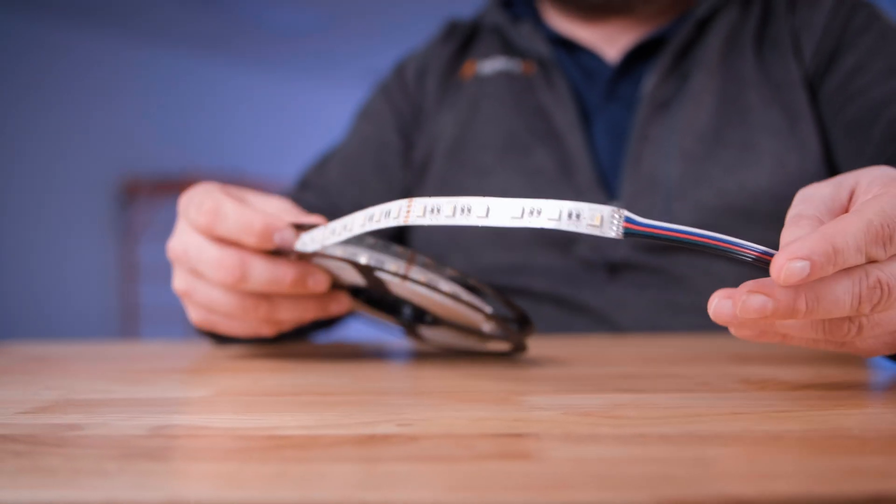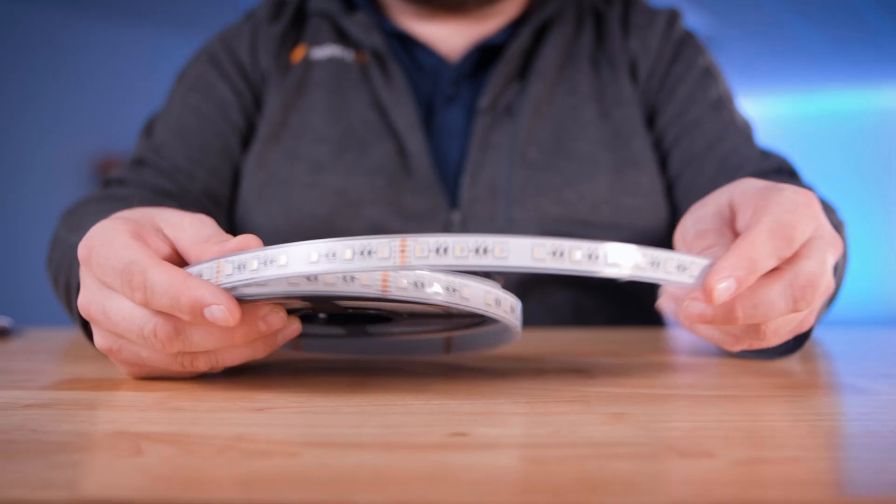The Aspect LED 4-in-1 light strips are available in three levels of protection: non-waterproof, water-resistant, and waterproof.